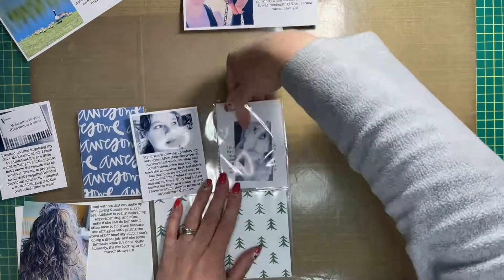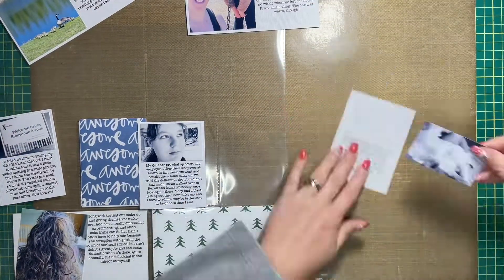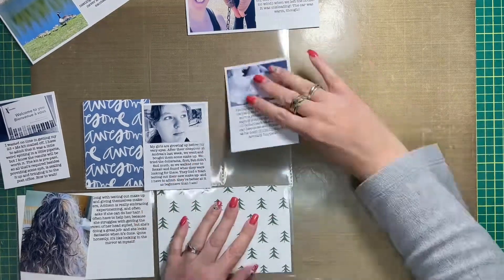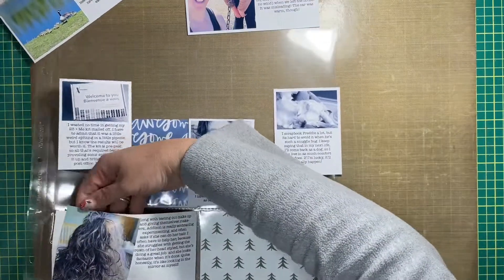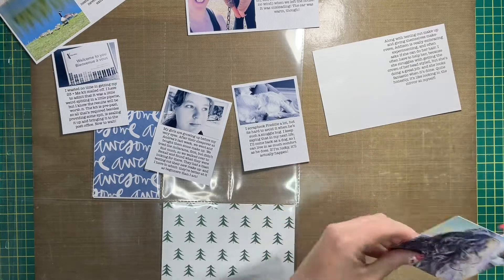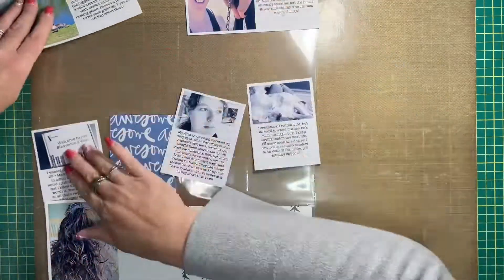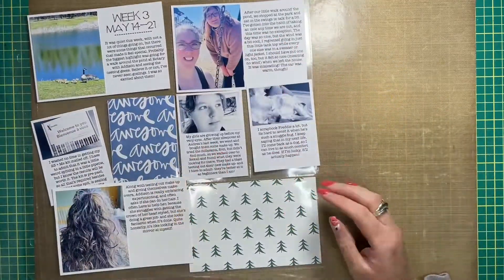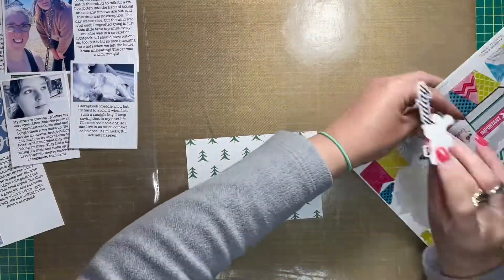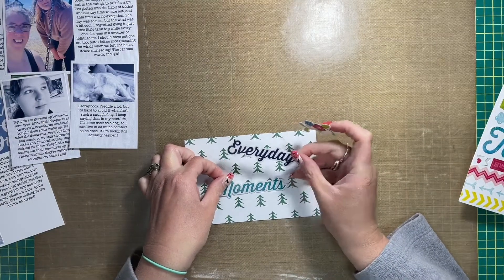Right now I'm adhering all my photos to my cards. The pictures on the three by four cards measure roughly two and three-quarters inches wide by one and three-quarters inches tall. On the four by six cards I'm working on right now, the photo measures roughly about three inches by three and three-quarters inches tall.